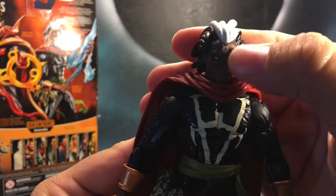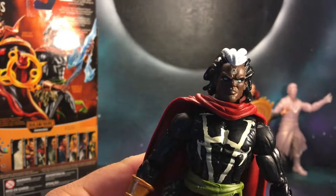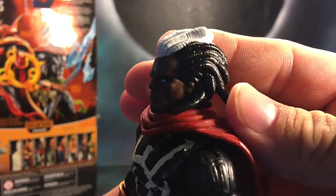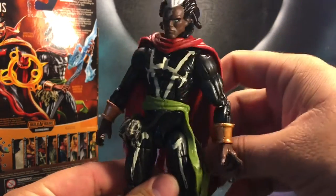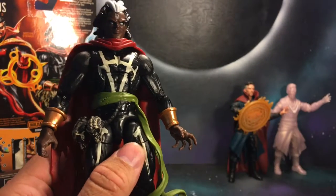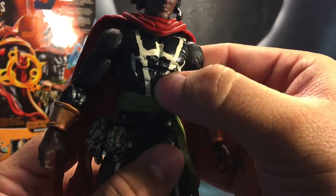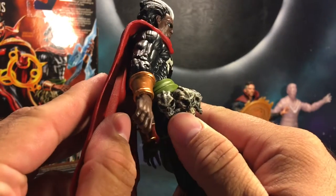Going over the sculpt work and the paint work on this figure — it's really nice. Got the little symbol right there on his forehead, his eyes are a nice baby blue, his dreads are white and black. The cape — I've heard from different reviewers — is actually a Hobgoblin cape just colored differently. I wouldn't know, I don't have the Hobgoblin yet. The paint work is all really nice, the skulls are awesome.